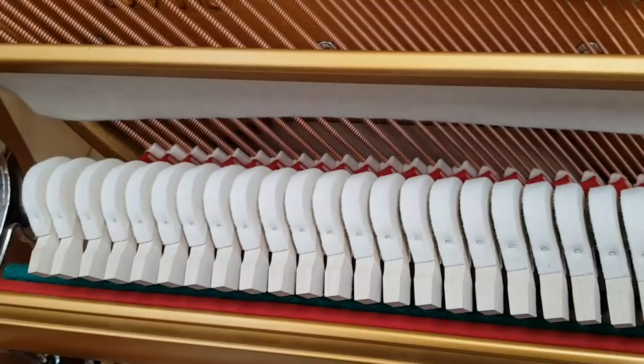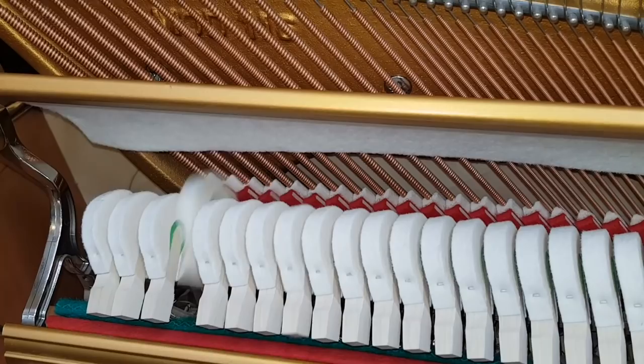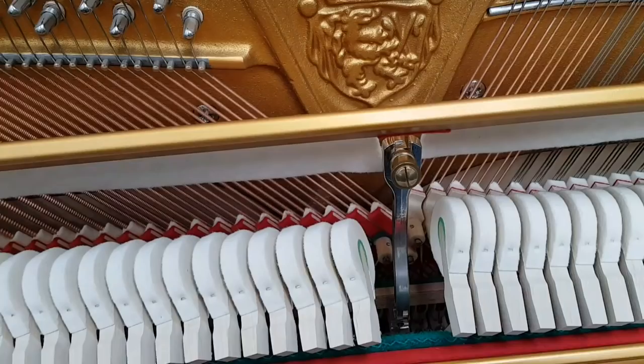Now let's listen to the Schiller, especially in the bass end here. That's extremely rich, full bass for the height of the piano — there isn't any better bass, I believe.